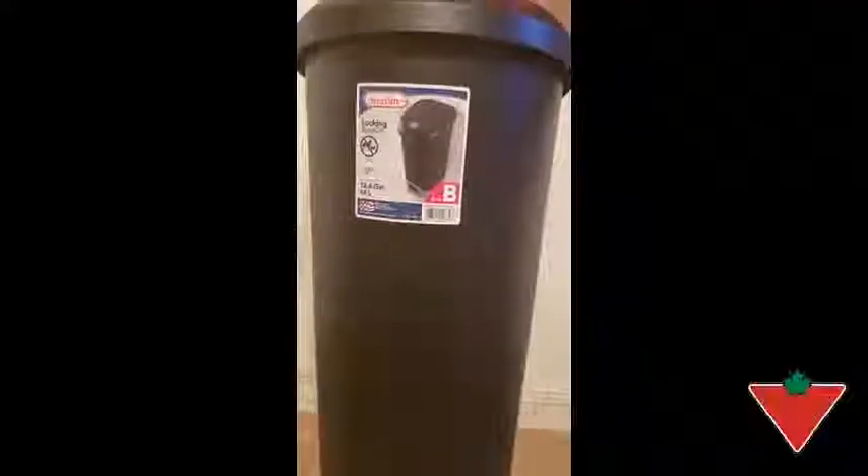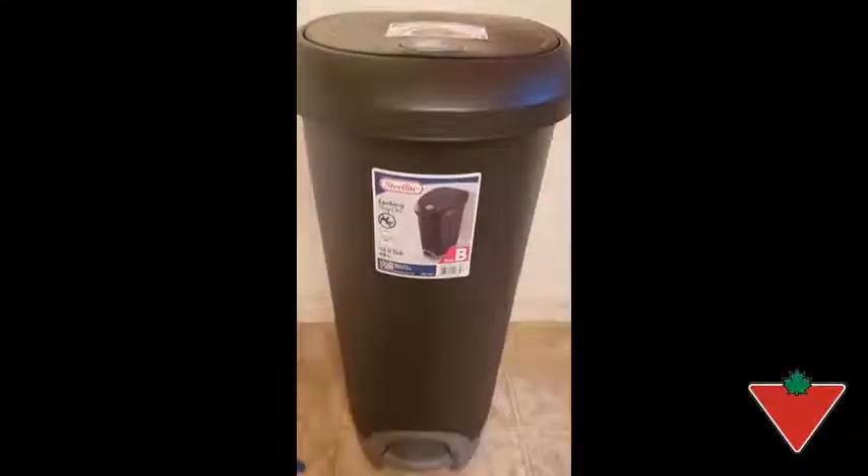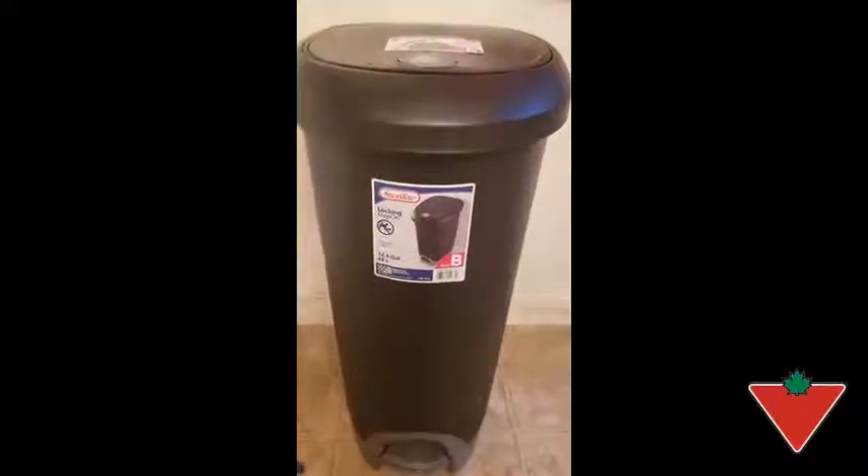Hi, I'm Naomi from Hants County, Nova Scotia, and I was sent the Sterilite 48-liter black locking bin. I've put the bin to the test, and let's see how it works.